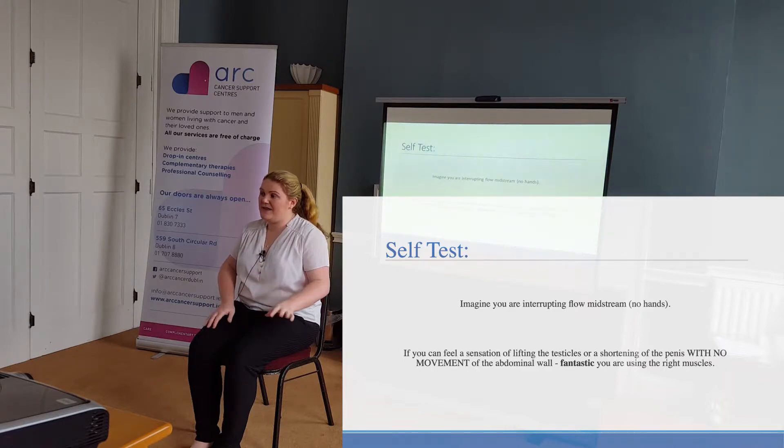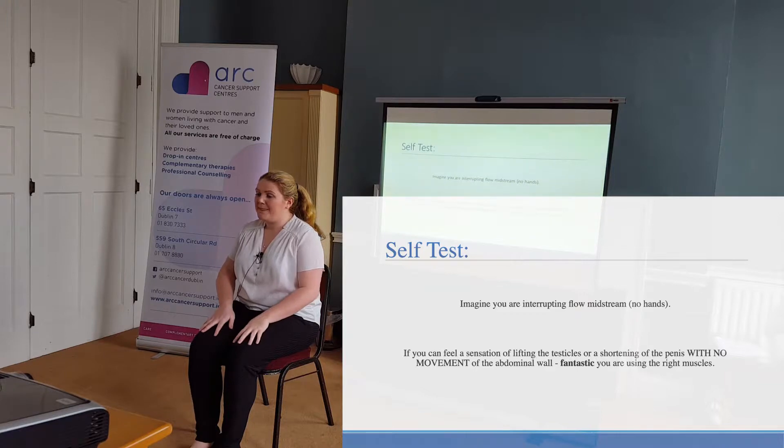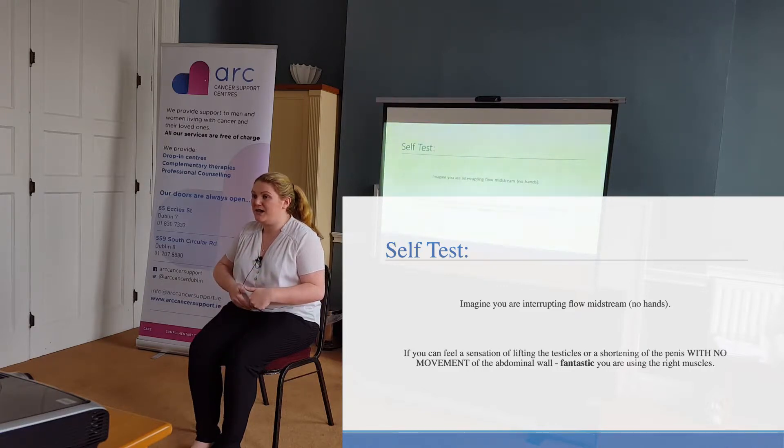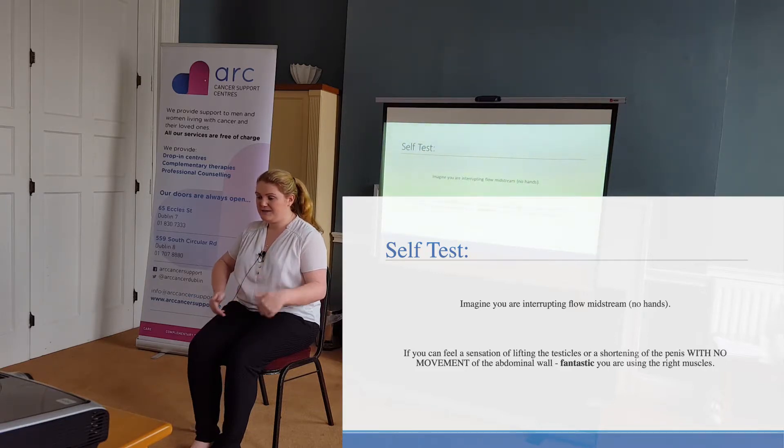There are two ways to check correct technique. One involves a rubber glove, so we won't go there, and the second involves really getting familiar with that part of the anatomy. In a group setting we're not going to do that today. What I usually say to men is: go home, strip down in front of the mirror, relax, hands by your sides. Breathe in, and as you breathe out, you lift. In the mirror you shouldn't see your abdominal muscles working, but you might see a lift.